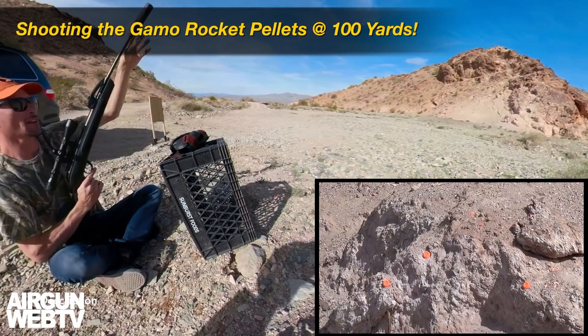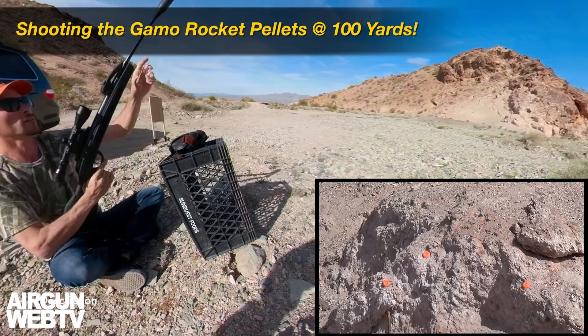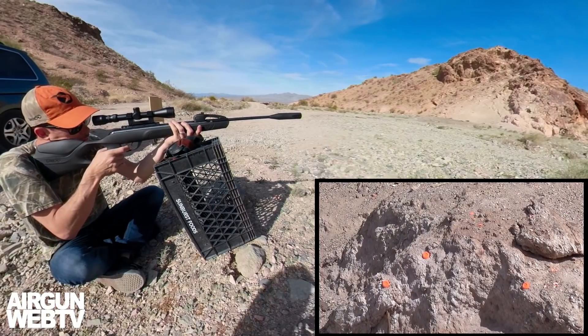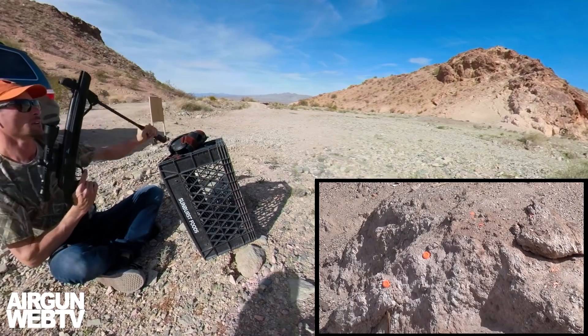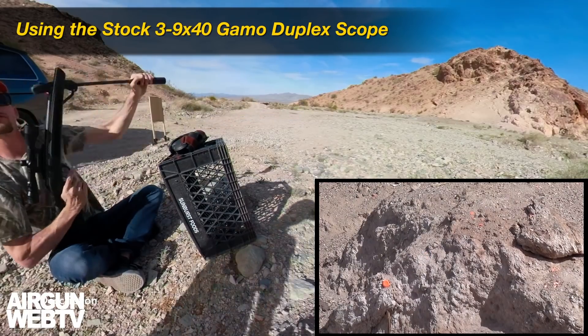Nice. First shot — nailed it. A little blow that time. There we go. So that's two for three out at a hundred yards. Three for four.